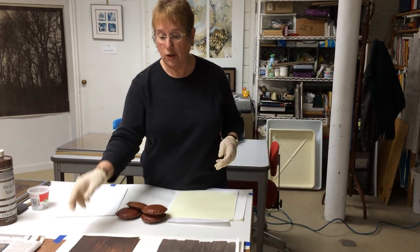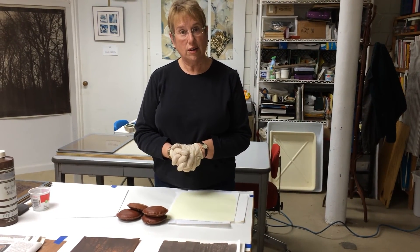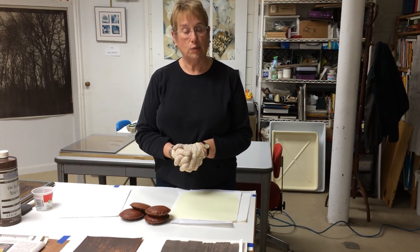I hope that's helpful. You can see my work at the Kingston Gallery during the month of November. Thank you.